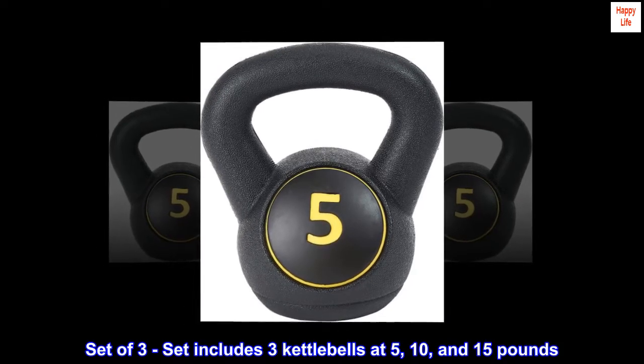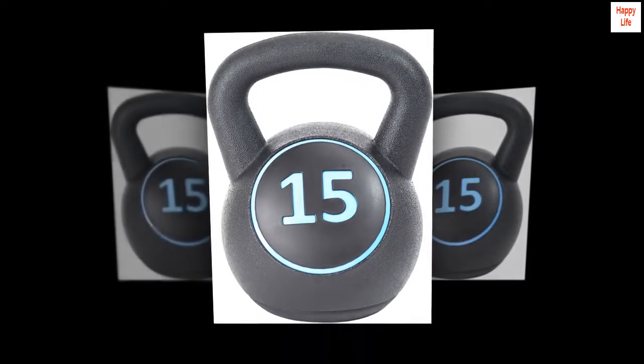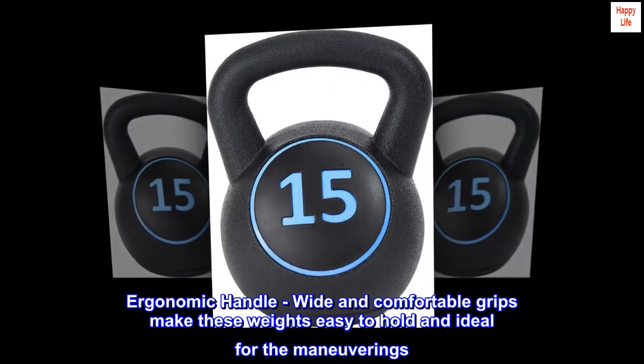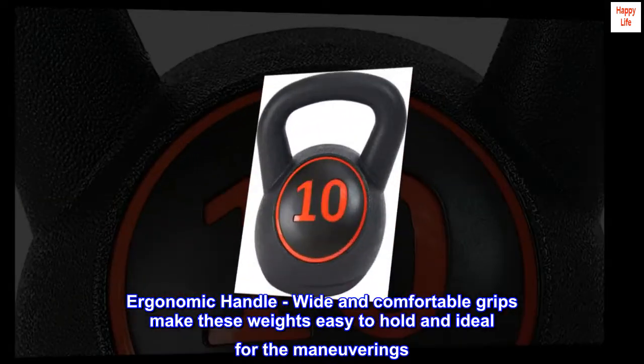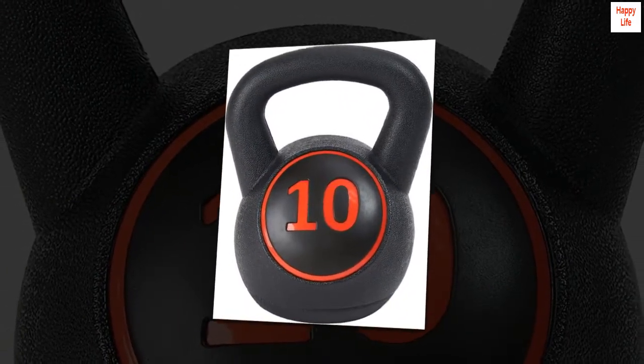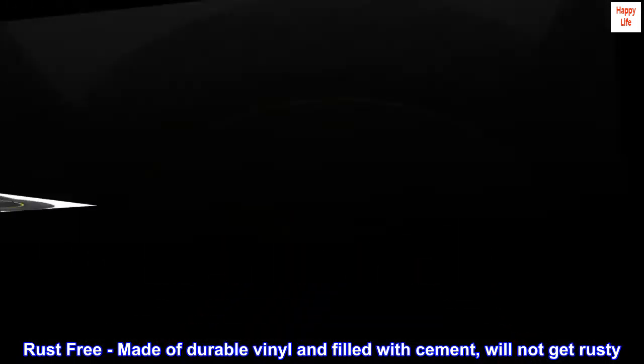Set of 3: includes 3 kettlebells at 5, 10, and 15 pounds. Ergonomic handle — wide and comfortable grips make these weights easy to hold and ideal for maneuvering. Rust-free, made of durable vinyl and filled with cement, will not get rusty.